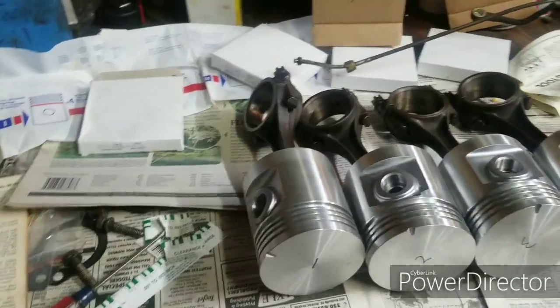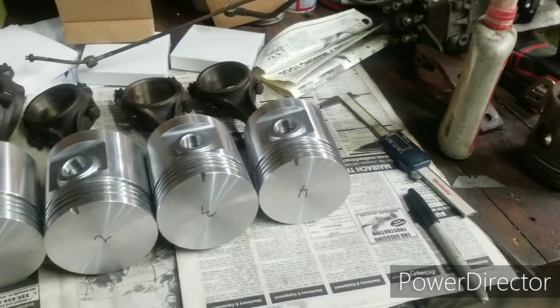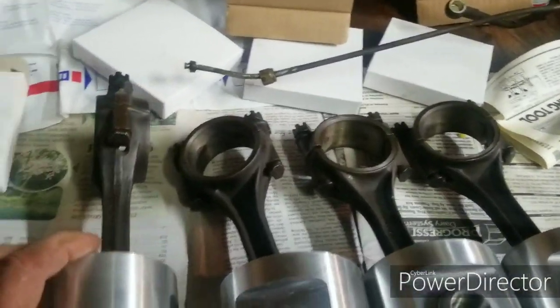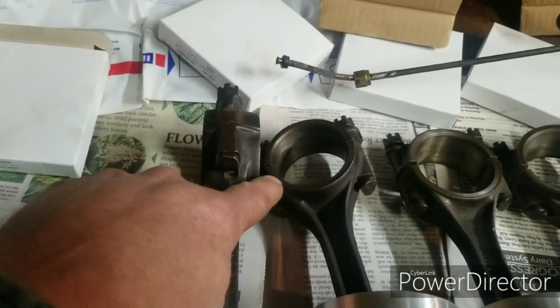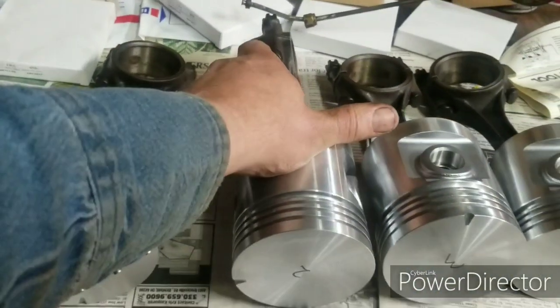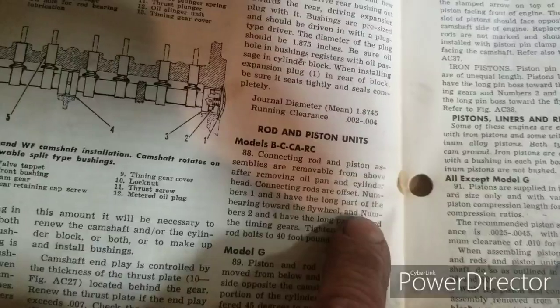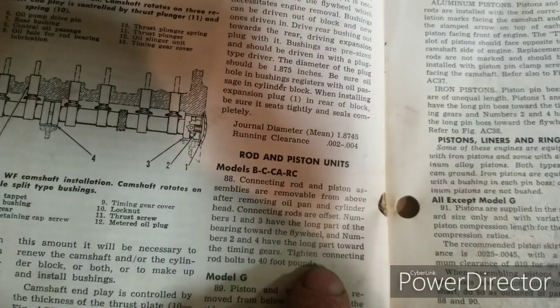I've got to check the piston rings and make sure they're going to fit in the bore — make sure my ring end gap is right. These rods are longer on one side. They go together in pairs. The connecting rods are offset: numbers one and three have the long part of the bearing toward the flywheel, and numbers two and four have the long part towards the timing gears.